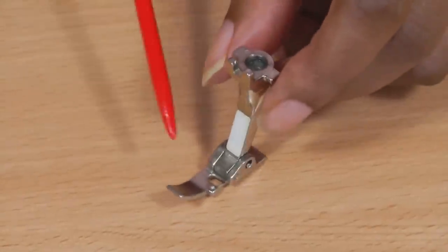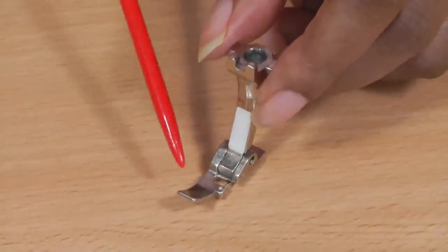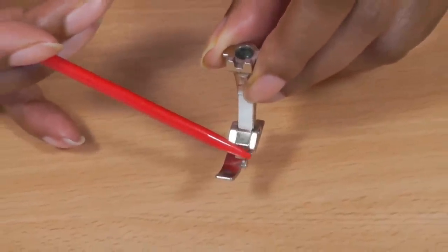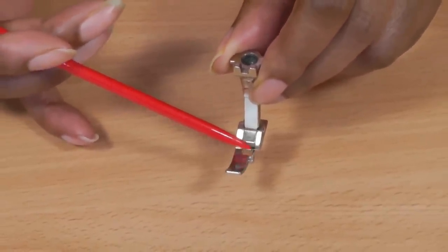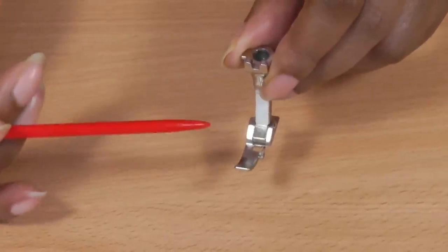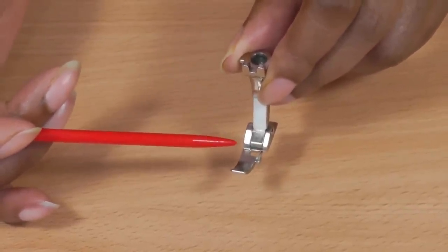This is what an overlock foot looks like. We concentrate in this area here, and in the middle of the foot there is a little prong. That is what enables the overlock stitch in order for it to overlock a raw edge or provide you with a decorative stitch for a sewing project.